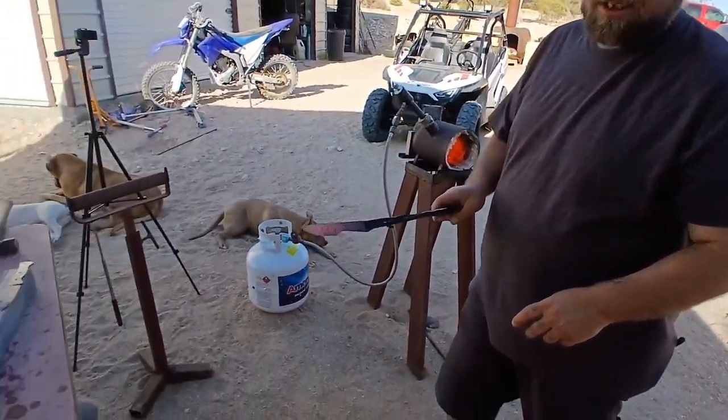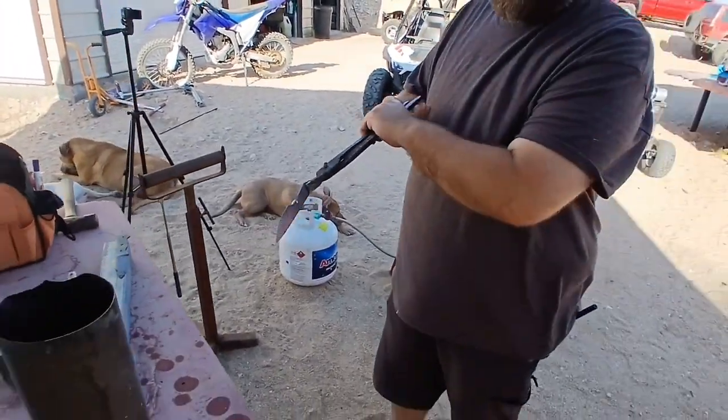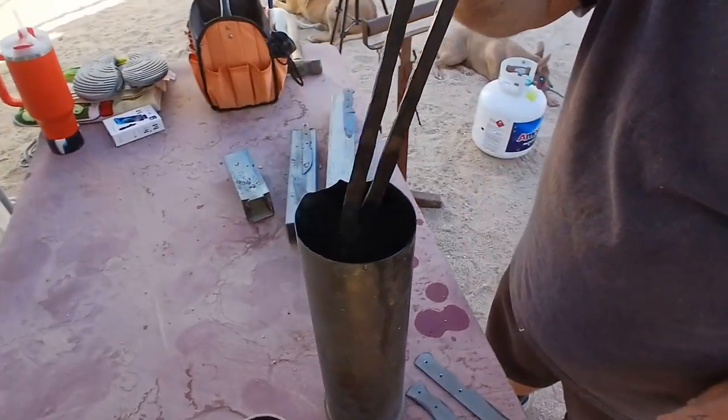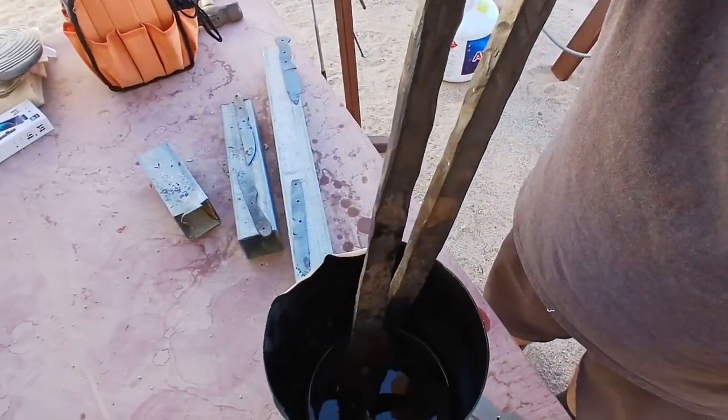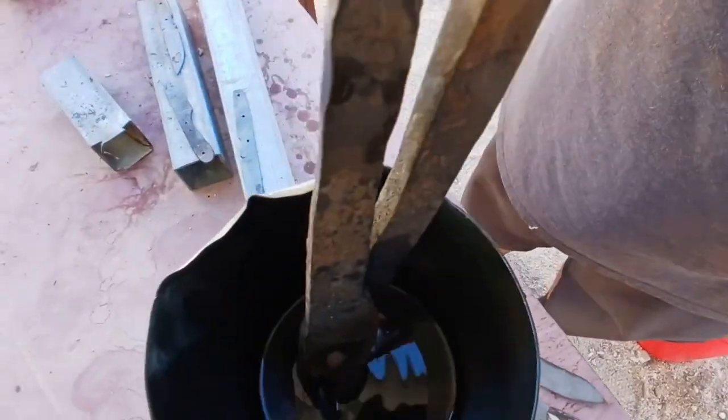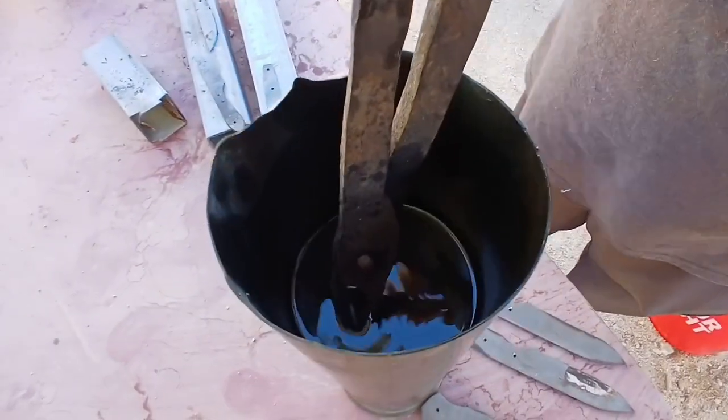It's got that nice cherry red to it. Some people swirl it, but I feel like that gives me a bend when I do it. So no swirling — just hold it still.